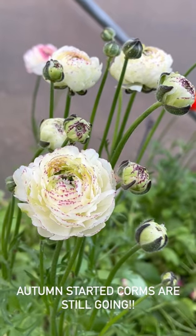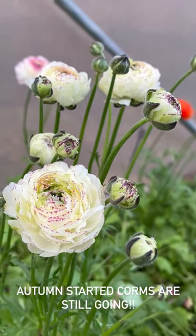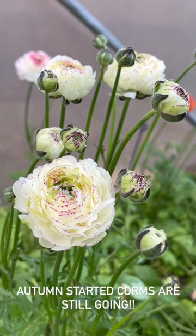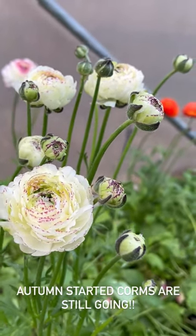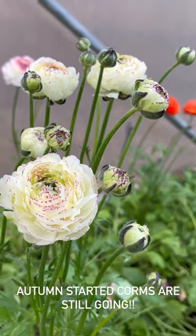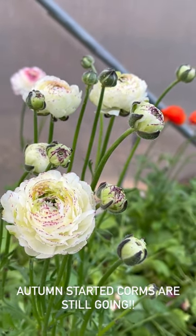These are from my new trials this year and they are incredible. They've already flowered once — I'll put up a video of when they flowered the first time — and now they're flowering for the second time. The flowers this time are much smaller, but look how many buds there are. Absolutely incredible — I can't wait for these to continue opening.